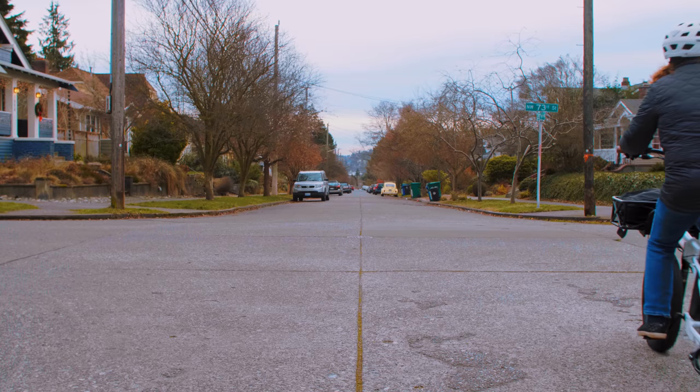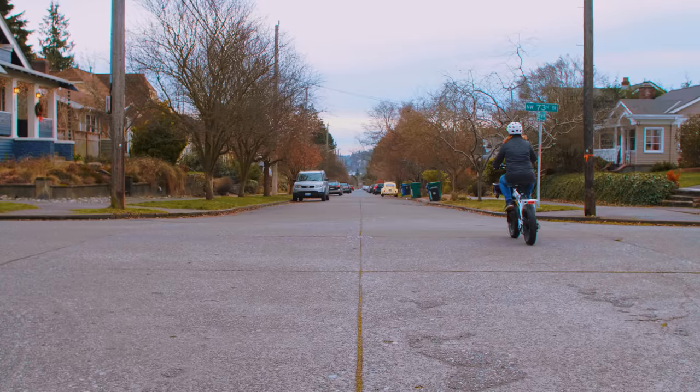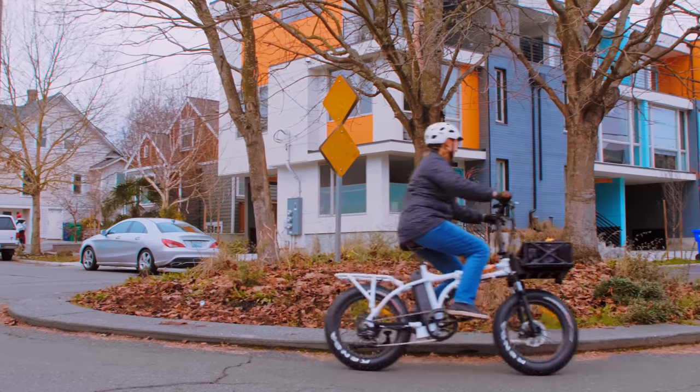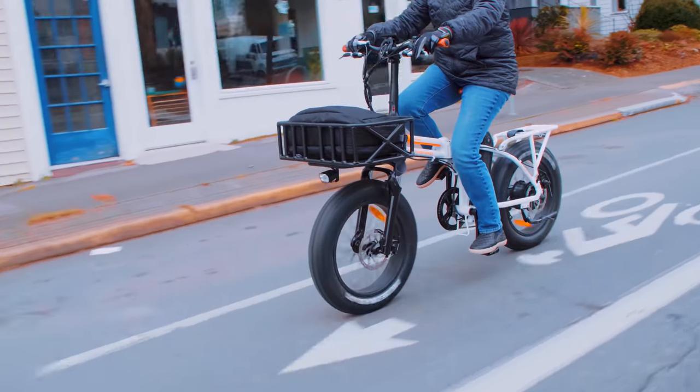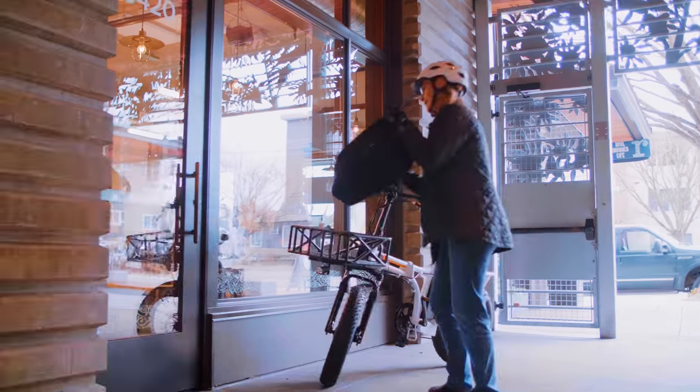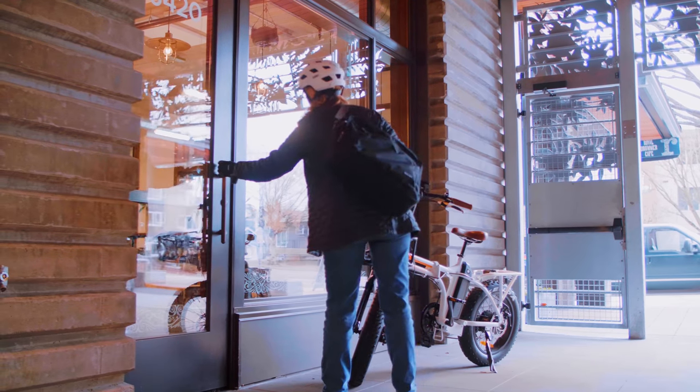The new and improved 48-volt 14-amp hour lithium battery pack is standard across all Rad Power Bikes models for 2018, and at 672 watt hours of capacity you'll be able to enjoy the ride longer than before.